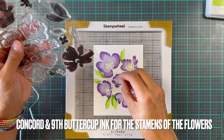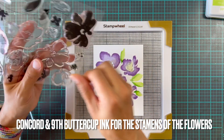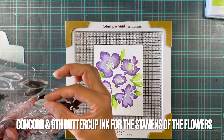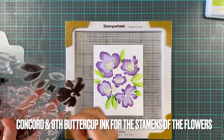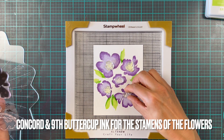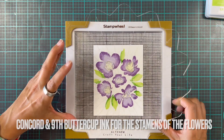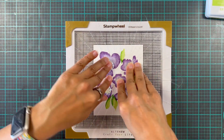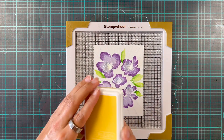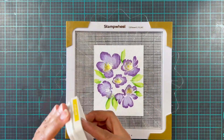We're going to do the last little bit of stamping — just the little middle bits, the stamens of the flowers. This will be super easy because all the flowers are in the same space. We're going to use Buttercup from Concord and 9th. All of the inks I used today are from Concord and 9th, and I'll list them down below in case you missed any details.